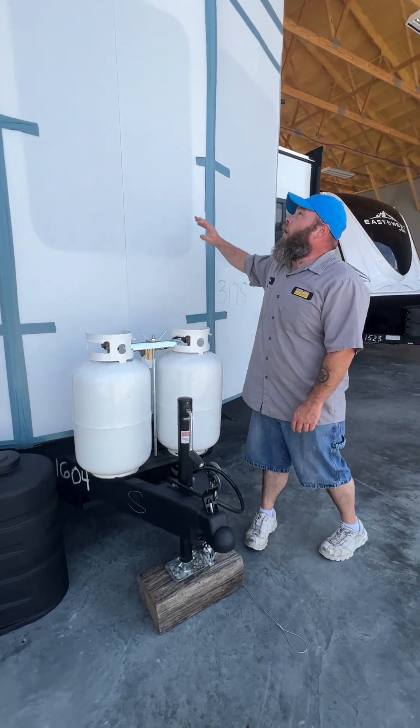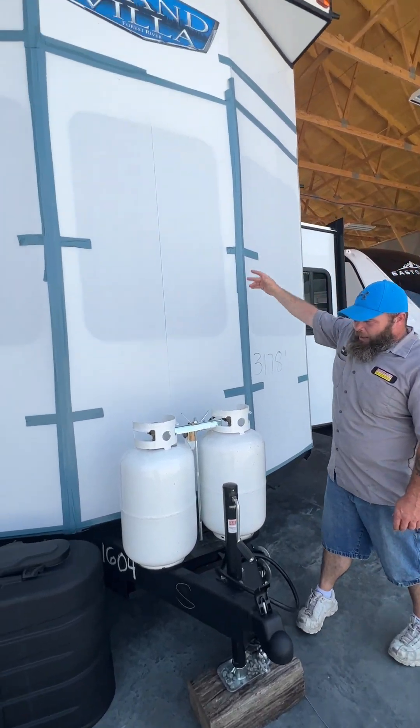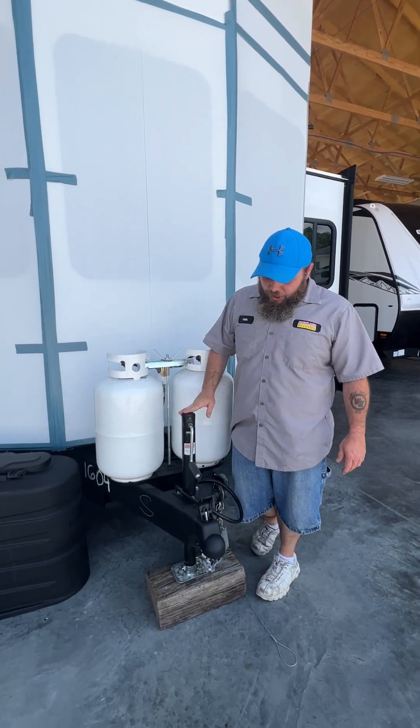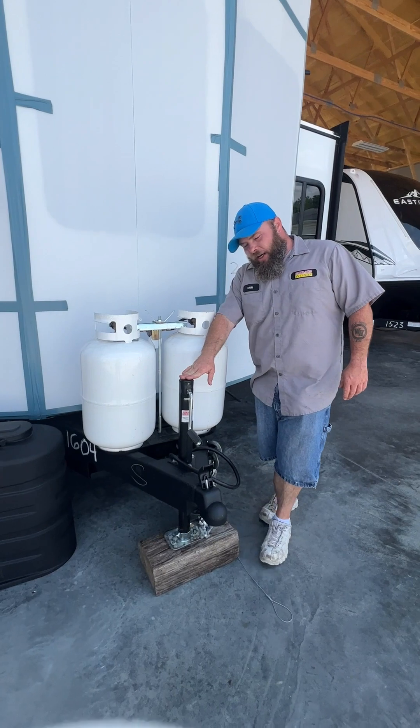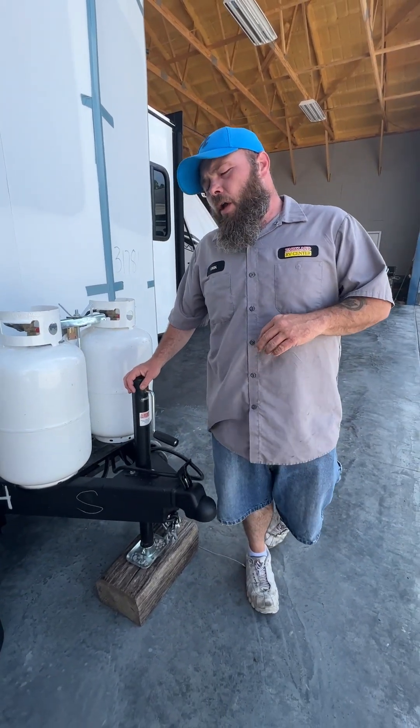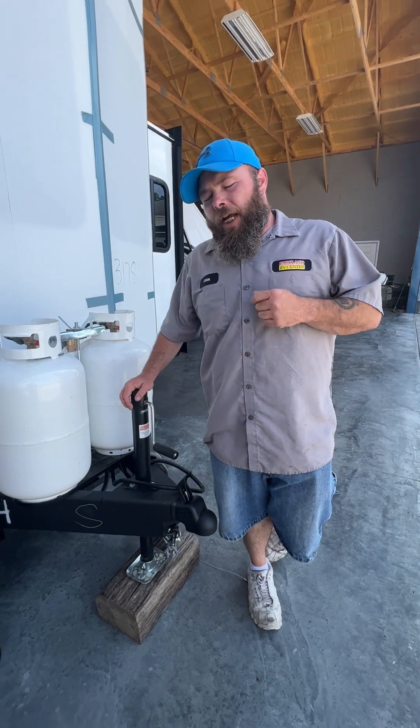Hello, today we're going to be going over our Grand Villas by Forest River. It's a 42 view. We are going to be starting right up front here. This guy here is so that you're going to be able to get on and off the tow vehicle, but this is also how you level the camper from front to back.